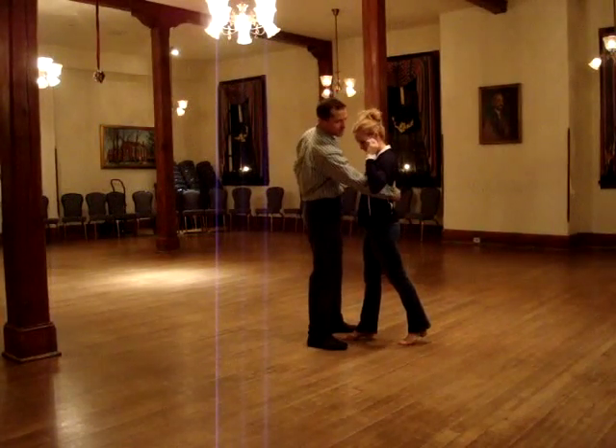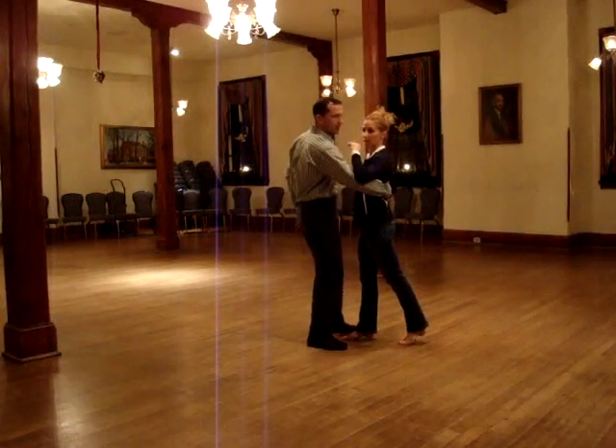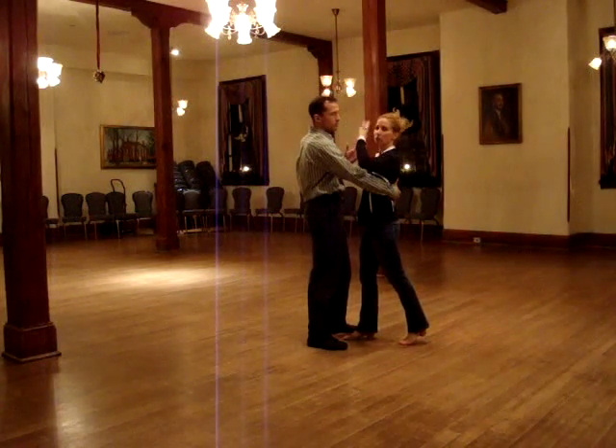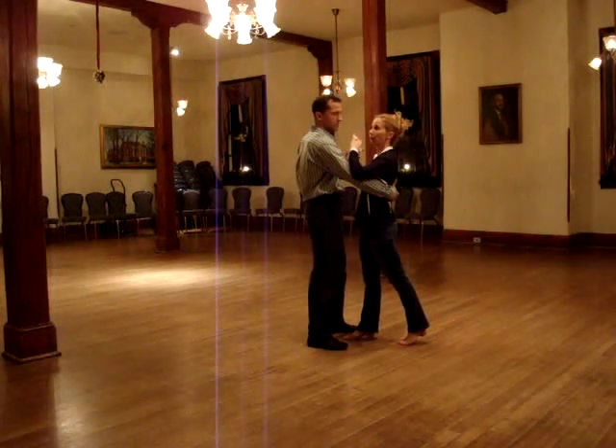So that might look like a regular swing out position except that I'm holding her right hand behind her back, and most of the connection is on her back. Make sure ladies your hands are up here, because this is the next move where the guy needs your hand here to facilitate movement forward.